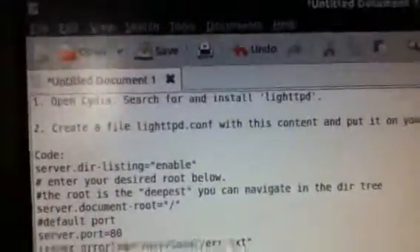Hi, today I'll be showing you how to make a web server. All you have to do is copy these instructions which have the code, and I can put this in the description.